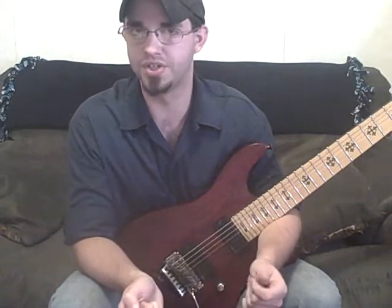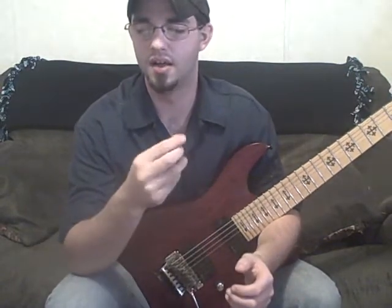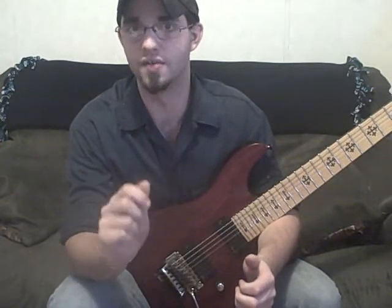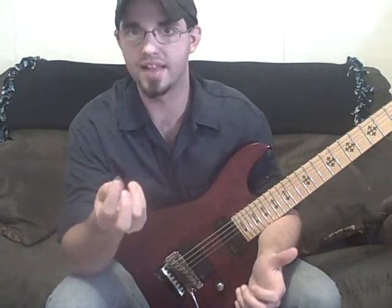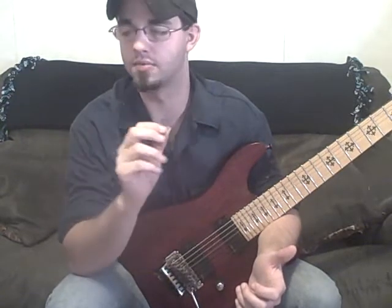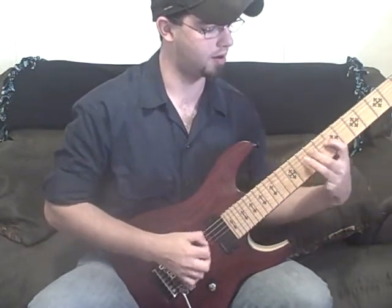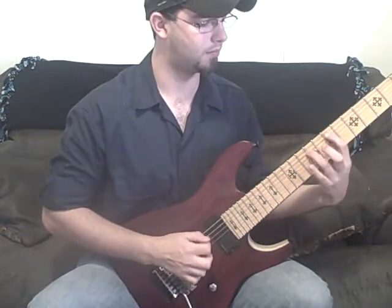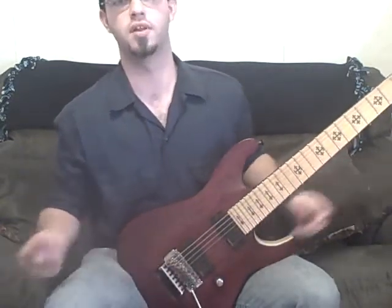Something else to help you pick which notes you want to add: say if you were going to use harmonic minor over natural minor, really the only reason you would use that is because of the raised sixth. So try playing the minor arpeggio, but add that raised sixth — because that's the reason you played it, that's the reason you picked that scale. So why not put it in your arpeggio?